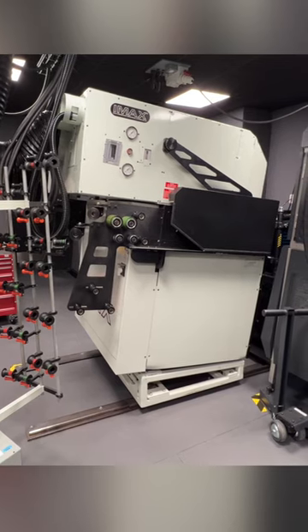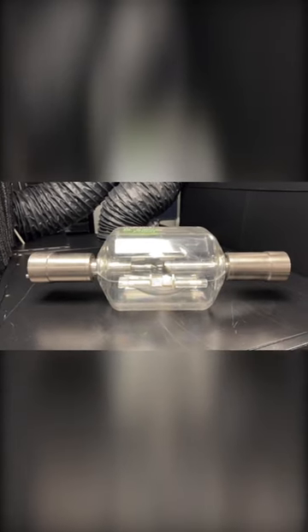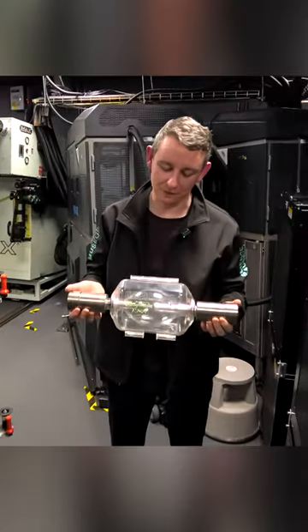I believe it is time to have a look at the heart of the projector — the massive Xenon lamp. This is one IMAX lamp, rated at 15,000 watts.